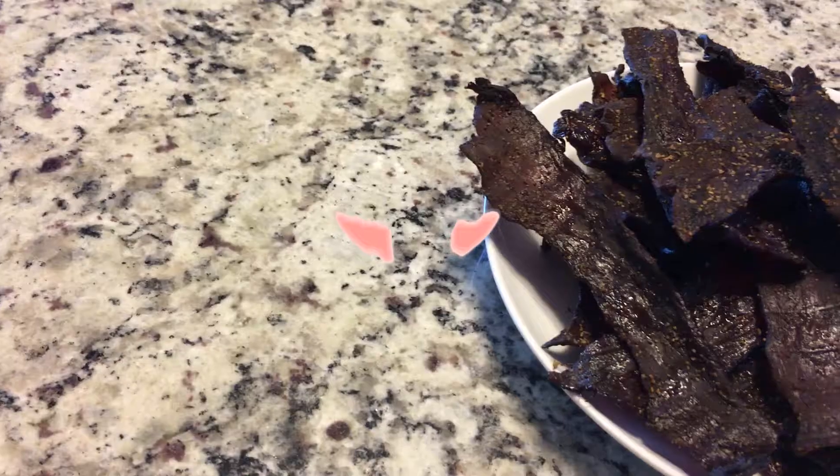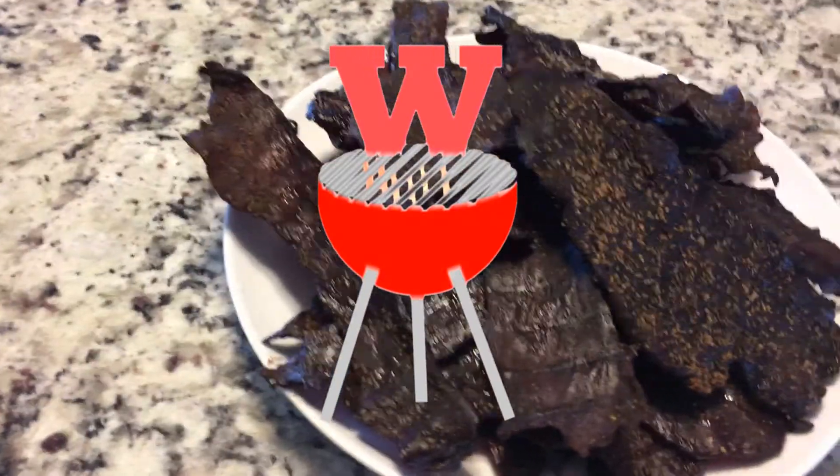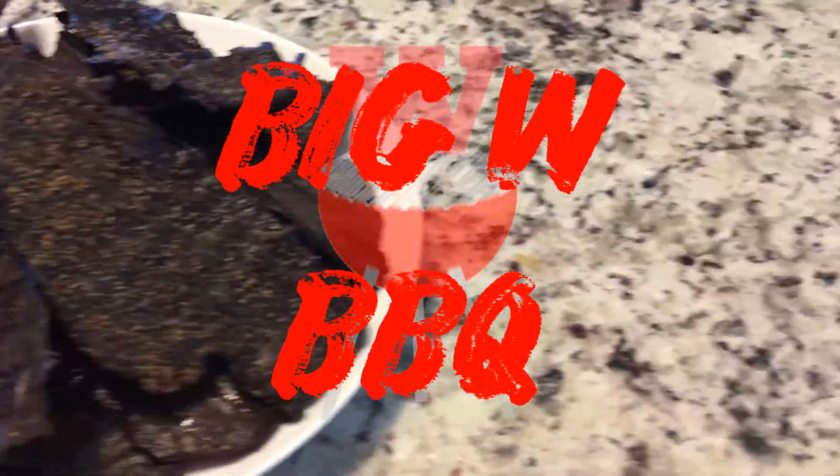Hello, welcome back to Big W BBQ. My name is Nate. Today we're going to be cooking up some homemade beef jerky out on the Weber Smoky Mountain. Thanks so much for hanging out with me here today. If this is your first time watching one of my videos, a special welcome to you.